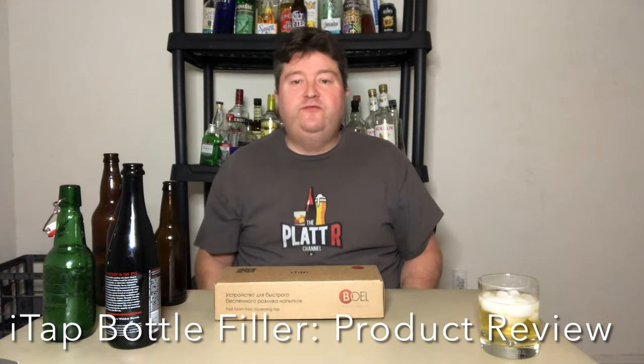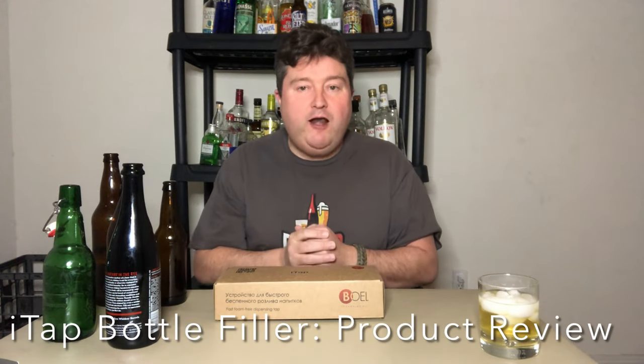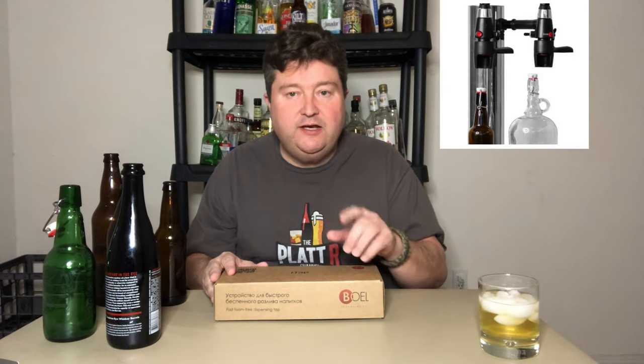Hey gang, it's your buddy Platt here with a special video today. Today I'm doing a product review of the iTap from Bold Technology.